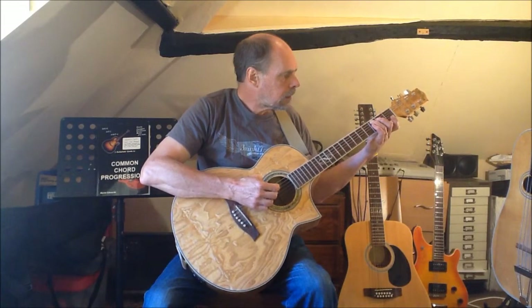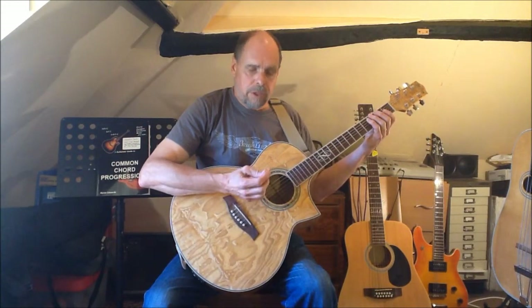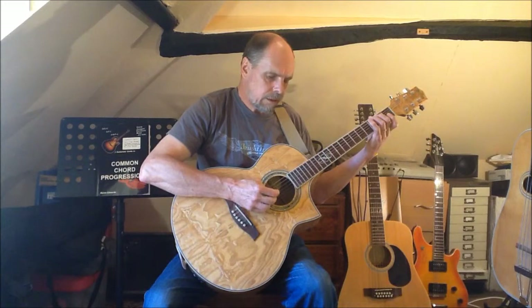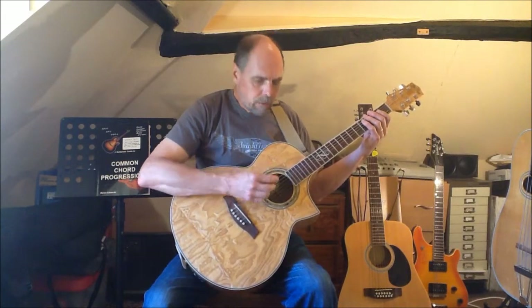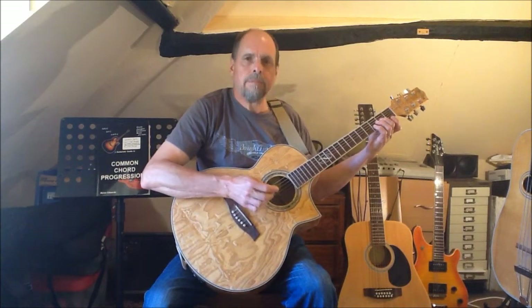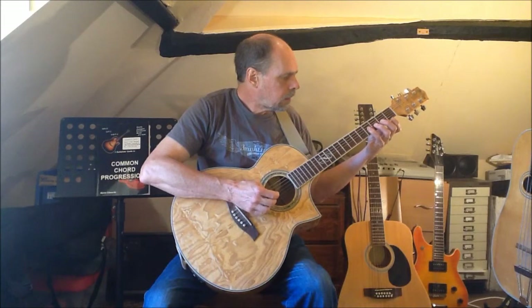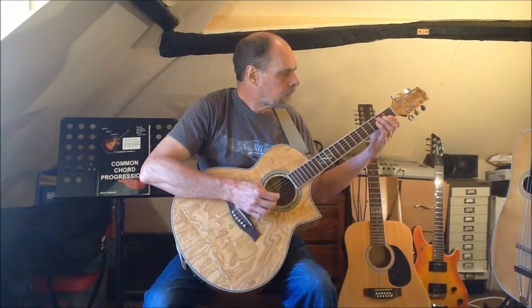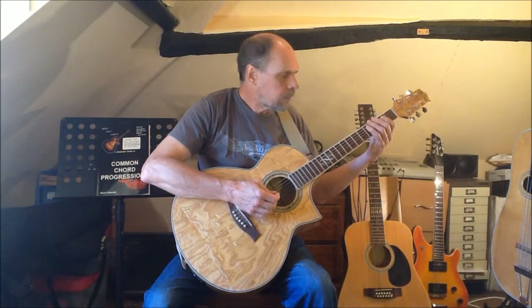Descending from A to D to G. Then we play the arpeggios back and forth. Then we can do the same thing using the arpeggios where available in the upper octave, beginning with our A, playing ascending, descending, and back and forth.